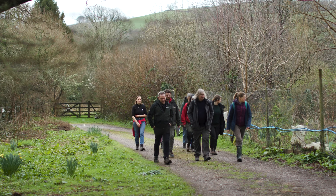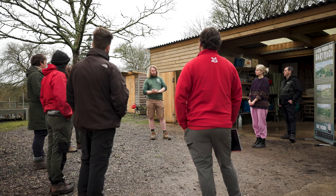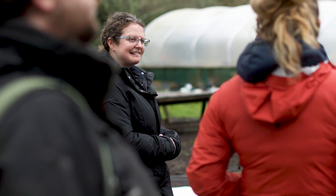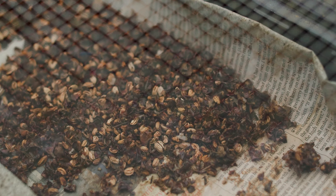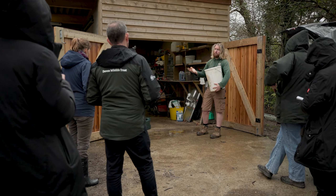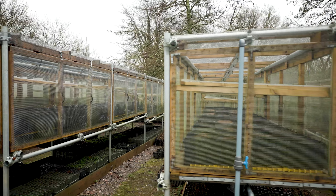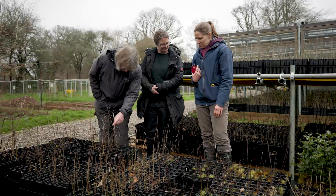We're at Moretrees in Dartington in Devon, running a workshop for community tree nurseries on biosecurity, which aims to support community tree nurseries to become more skilled and knowledgeable. The ultimate aim is increasing the amount of trees collected locally and grown for local tree projects. It's a really great space — quite a big nursery, well established, and a great site for people to come and see what's possible, with lots of different types of tree growing.